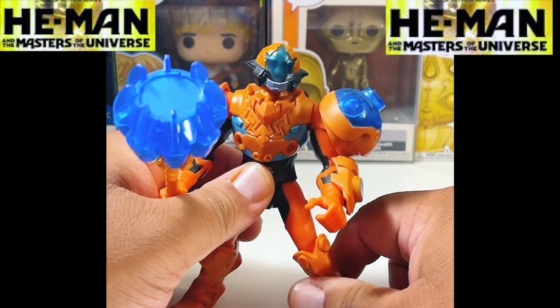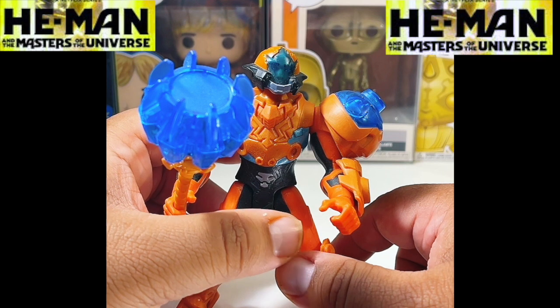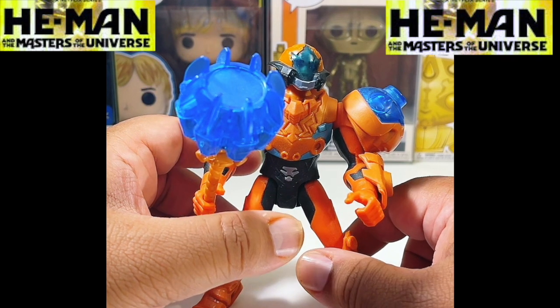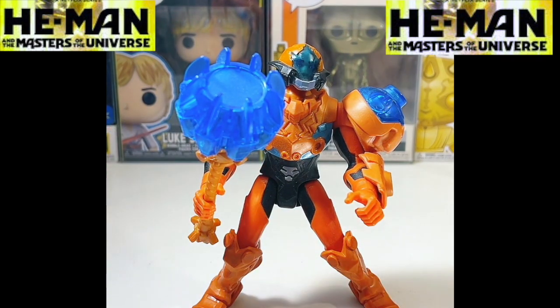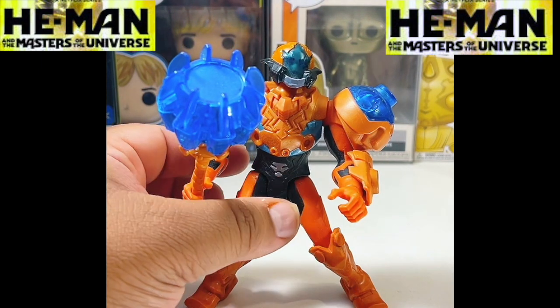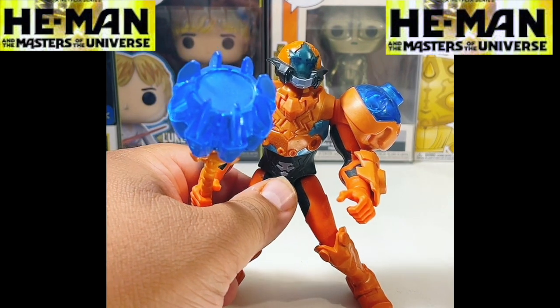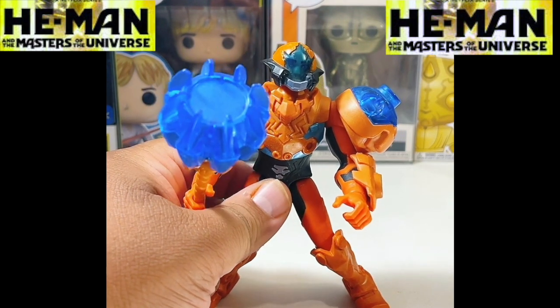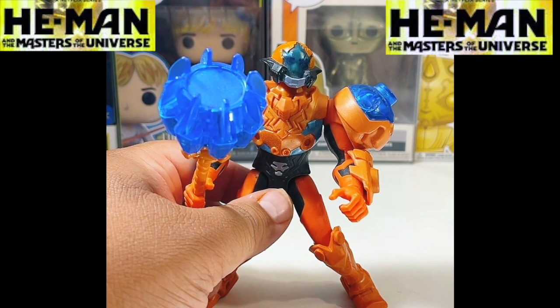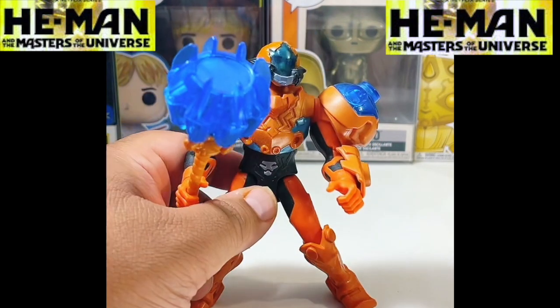I never really watched it — I saw the trailers and maybe watched a couple of clips. Maybe just because I'm a boomer, I'm not really a big fan of the animation or how they look. But I would basically collect the toys — like I wouldn't buy it myself, but if somebody bought it for me, I'd definitely keep it and display it. So this is a Man at Arms.